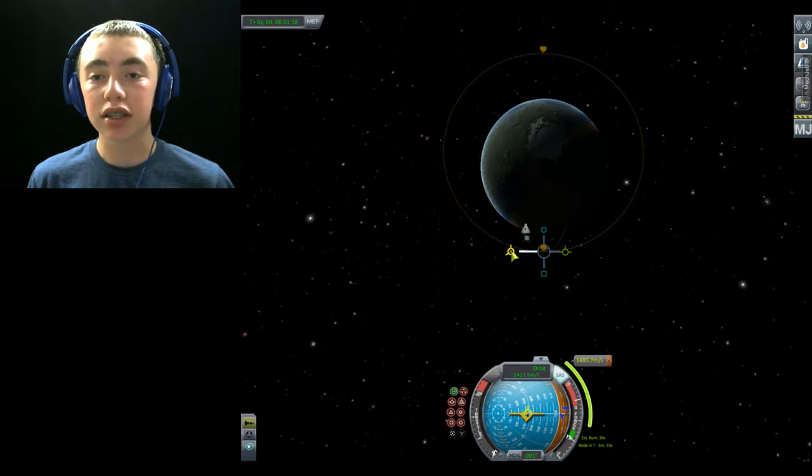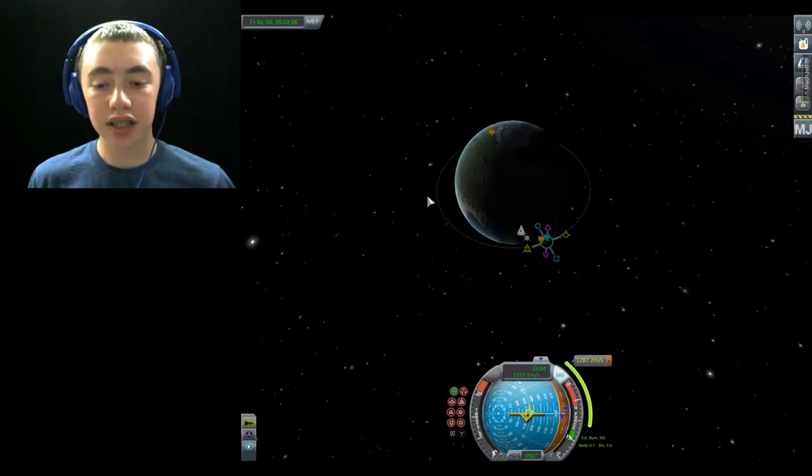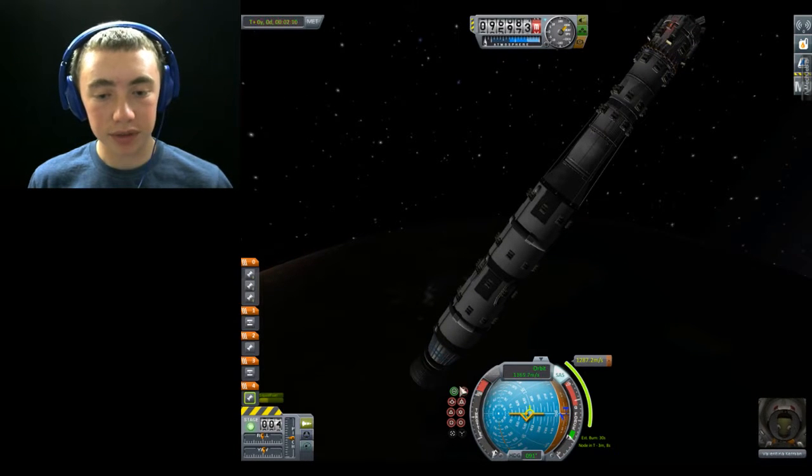Okay, back it up just a little bit until it begins to flip — that looks pretty stable there. We'll tell it to flip to our target.